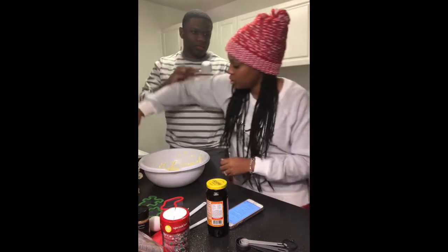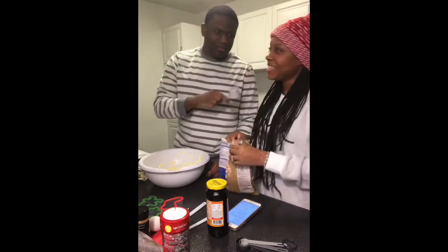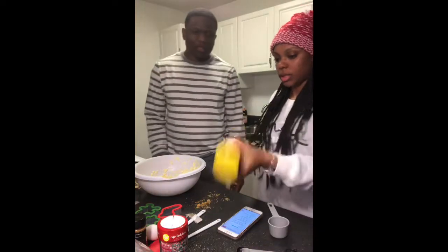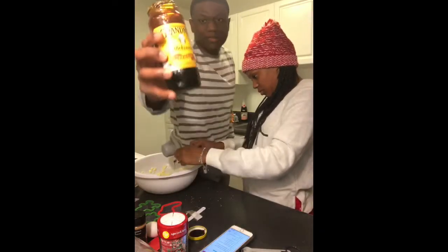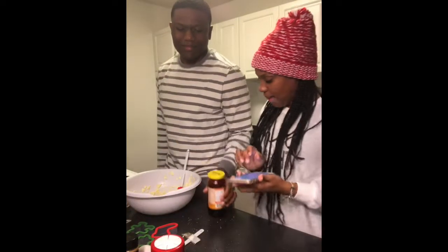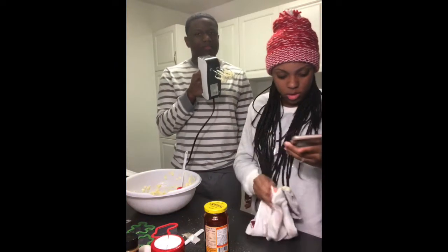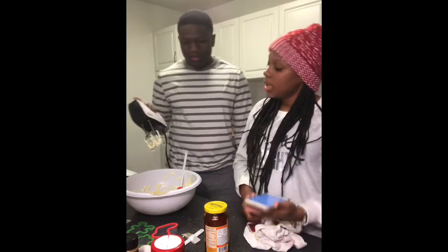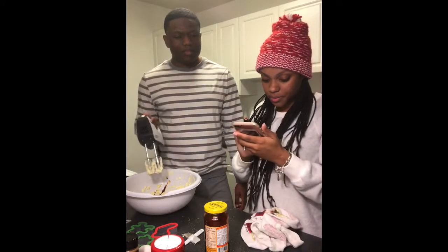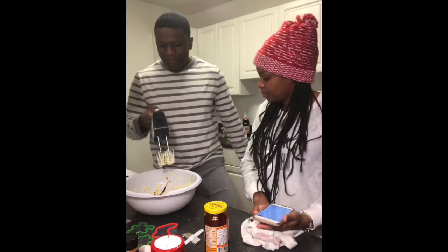Two-thirds cup of molasses. I expected it to be a little thicker than that. The next step — it's sticky all on my phone. We have to mix it on medium-high until it's light and fluffy.